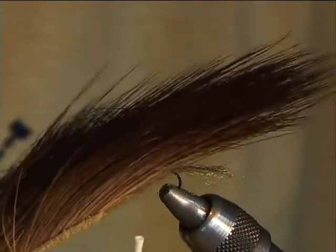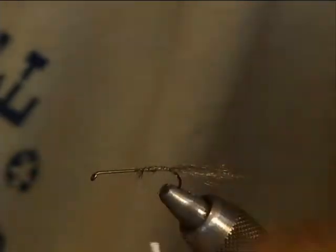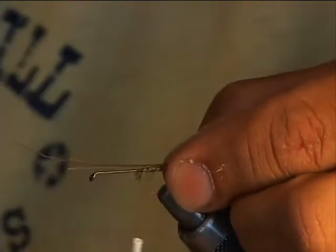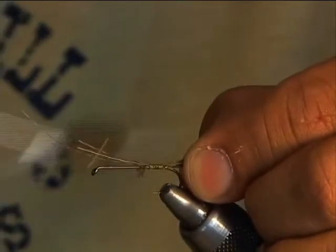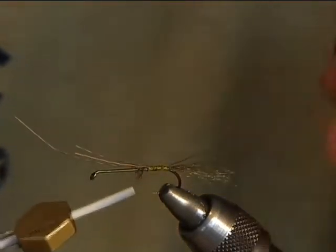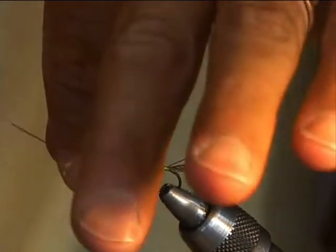Clear the excess off. We're going to use some moose hair — this is from the back of the moose. We're going to grab off three decent fibers, tie them in a little bit long, place them just over the top, and wind them right to the back. They should flare a little bit and sit right up on top.